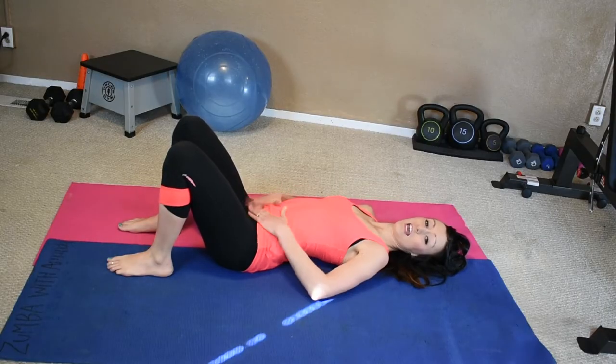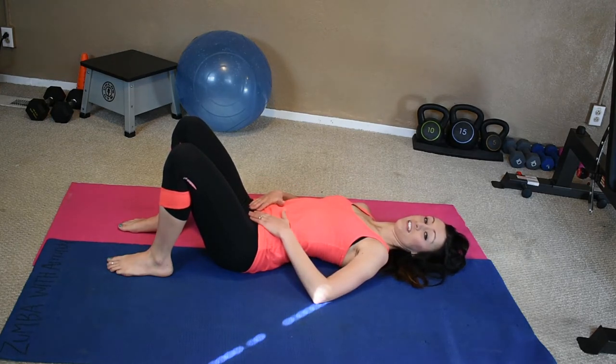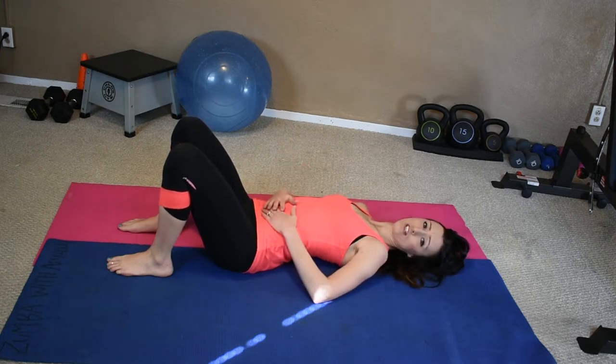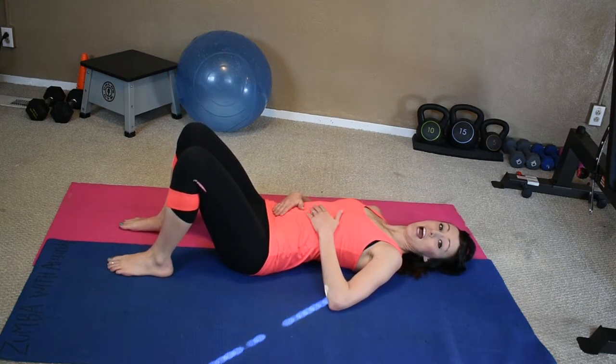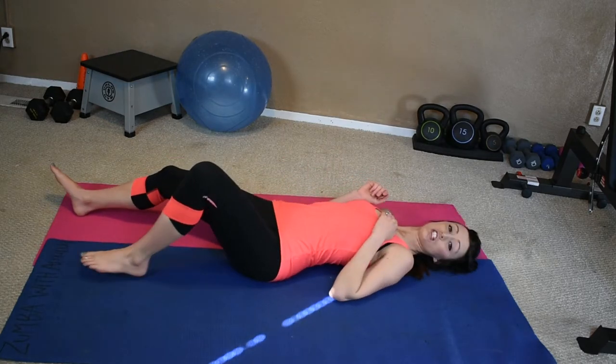We're going to engage the lower abs now, which is one a lot of people ask about — how we can get those lower abs, how you can get rid of that pooch, the mama pooch after you have a baby. That can be a tough one. So these next few exercises are going to attack that area, the lower ab, that pooch area. We're going to start off with a starfish crunch.